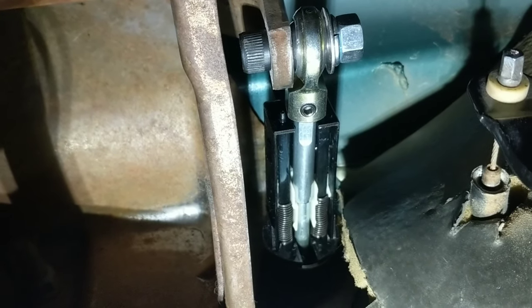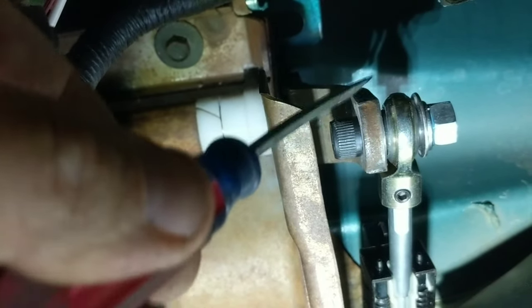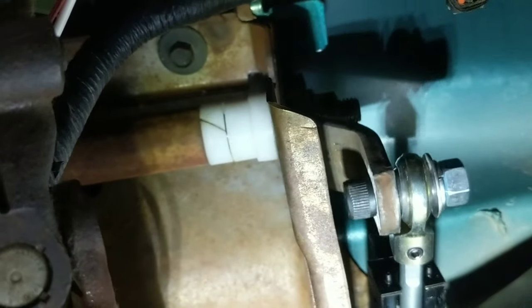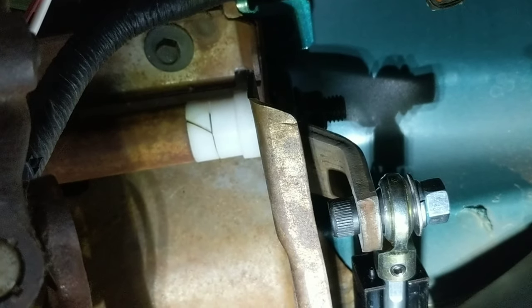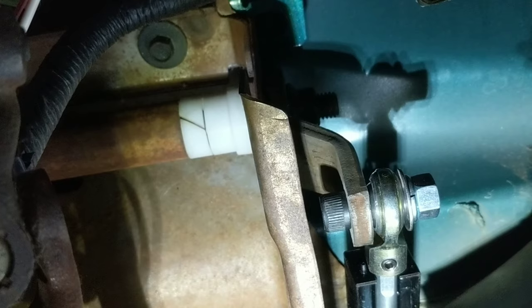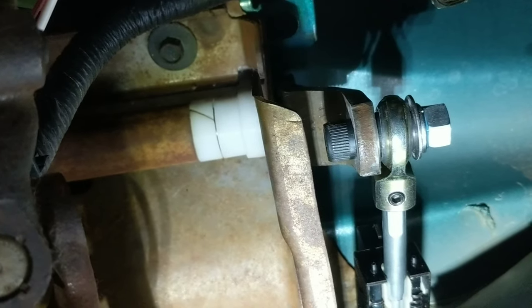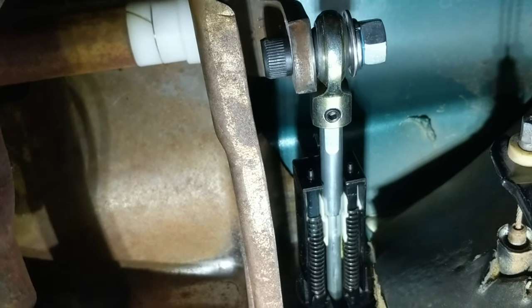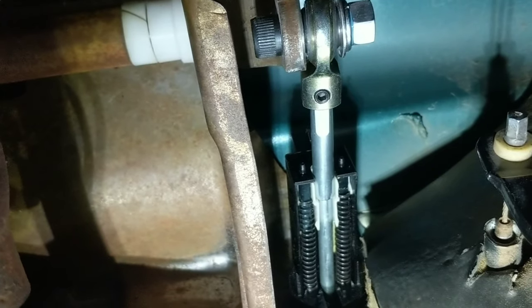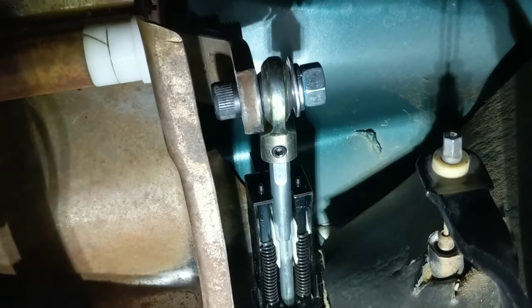You can clearly see that when the clutch pedal is activated, the heim joint does not bottom out at the back side of the neutral safety switch. Some people have indicated that, and yes that is true, but you need to adjust the swing arm a little bit. I've adjusted the swing arm back probably one or two splines, and this works just like it should. I haven't driven it, but I've started it, seen where the clutch engages and disengages, and it feels pretty much the same. I'm satisfied with this fix — it will never be a problem again.